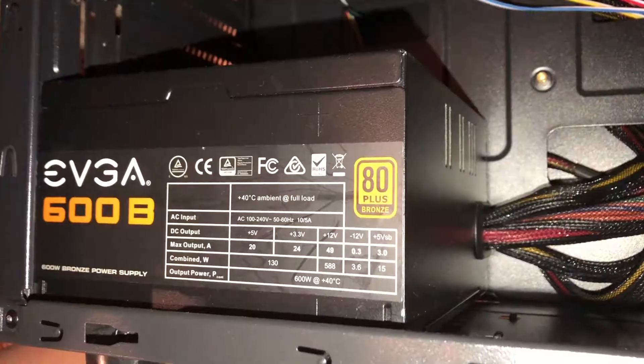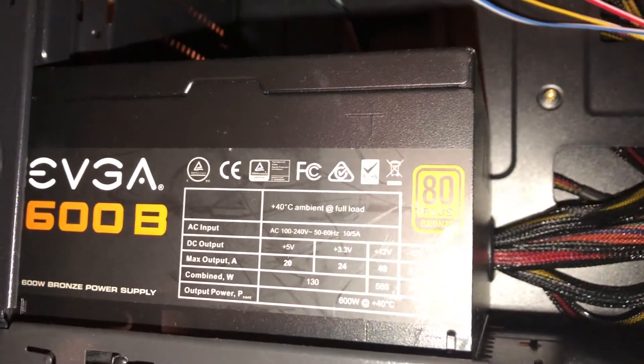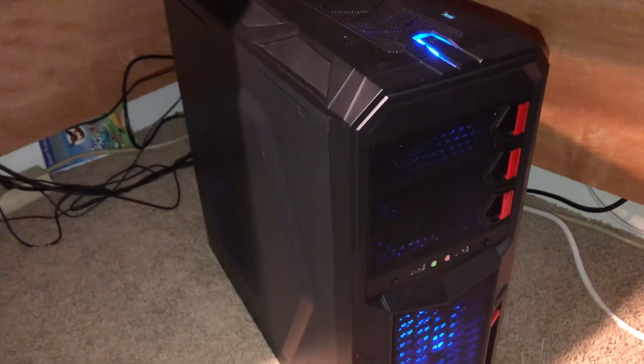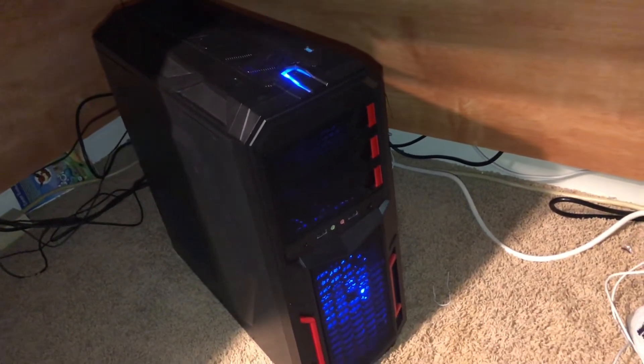For the case and power supply, those are things I had laying around. For the power supply I have an EVGA 600-watt, which gives me plenty of headroom if I ever want to upgrade. For the case, I'm not exactly sure what it is but I know it's Rosewill — from some research I believe it's the Galaxy 2 case. I picked it up from Newegg a while back with a mail-in rebate that made it only around $20.